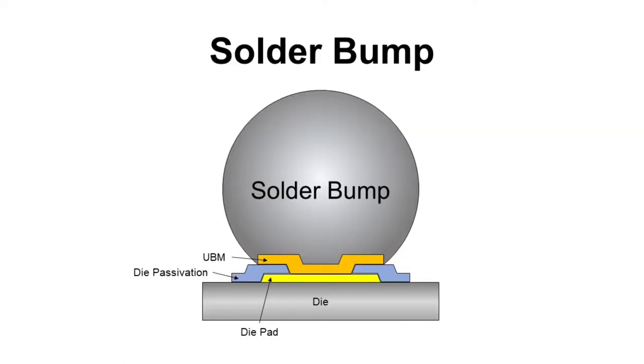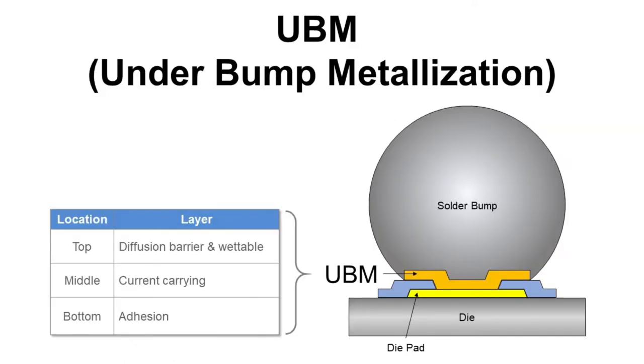Let's talk about solder bump first, but we need to talk about UBM before we start. Bump is made on die pad, and for good mechanical and electrical connection between die pad and bump, we need to make UBM between those. UBM stands for underbump metallization. Normally it is made up with three layers. From die pad, there are an adhesion layer, a current carrying layer, and a wetting layer.